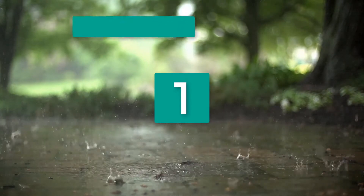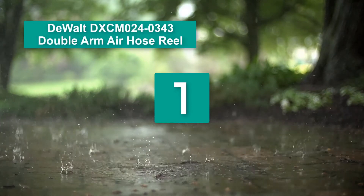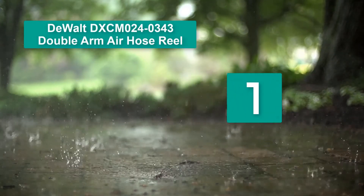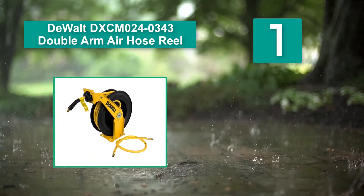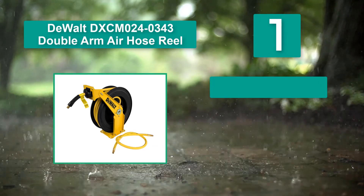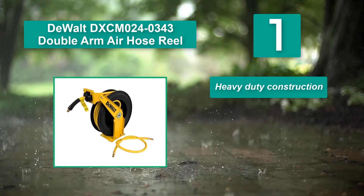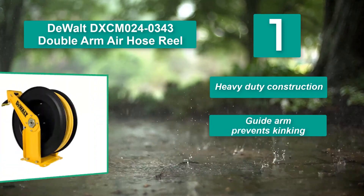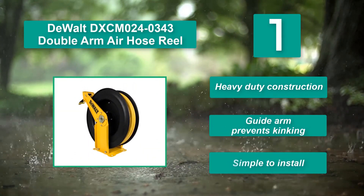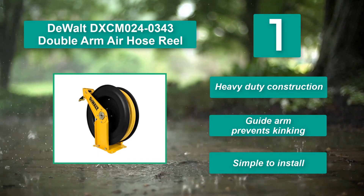Number 1: DeWalt DXCM0240343 Double Arm Air Hose Reel. It has a simple design that allows the hose to be easily wound up, and it comes with a ratchet that has 12 different length settings. Main features: heavy-duty construction, guide arm prevents kinking, and simple to install.